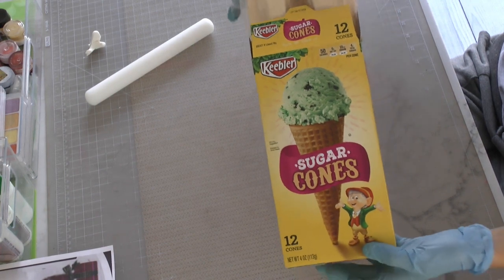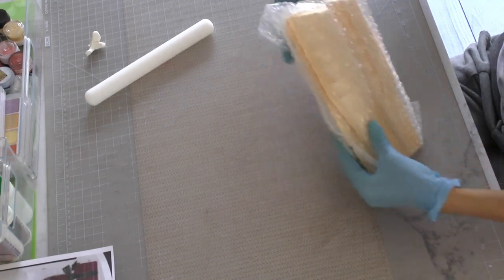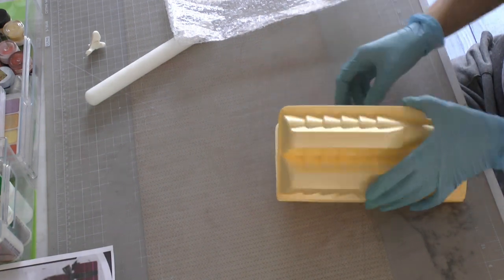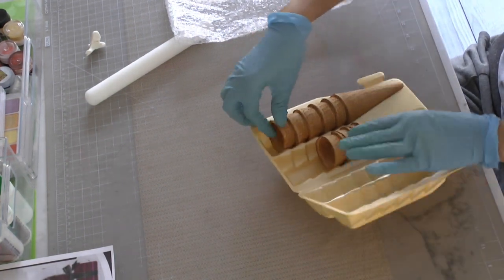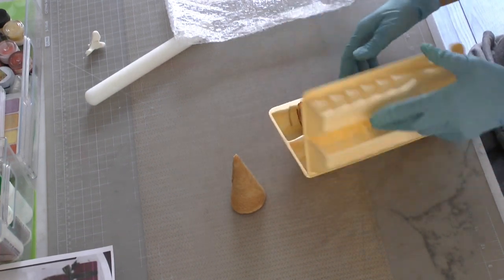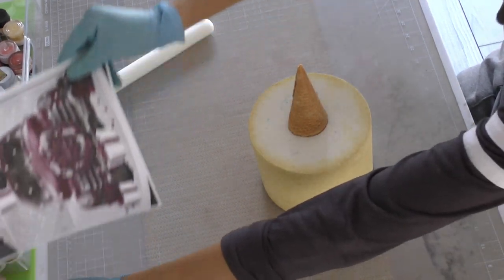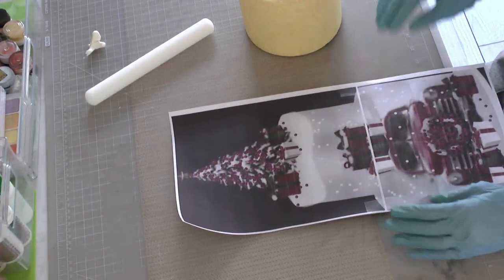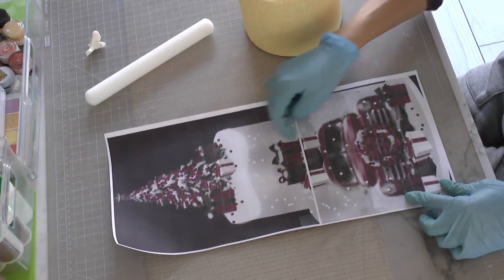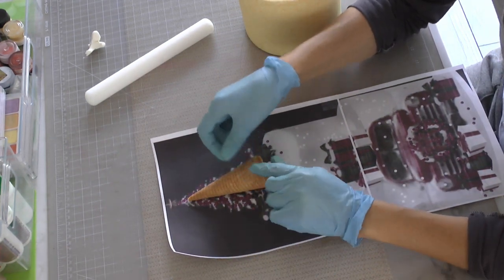Sugar cones — Keebler sugar cones. I actually ordered these on Amazon. They came very well packaged. You can see the styrofoam pack they came in and the bubble wrapping. None of them were broken. They work perfectly for this particular application because they're just the size I wanted them to be. For the full project of how to make this red truck Christmas cake — including the presents, the truck, the puffy snow, all of it — it's on Cake Heads for members if anybody wants to come and sign up over there.